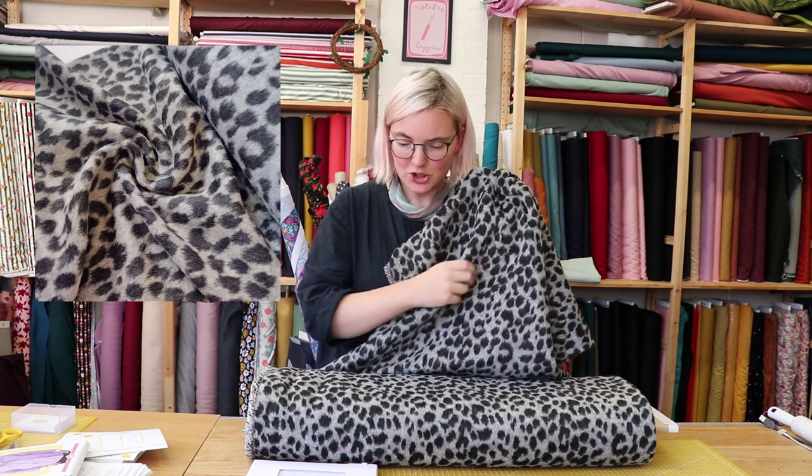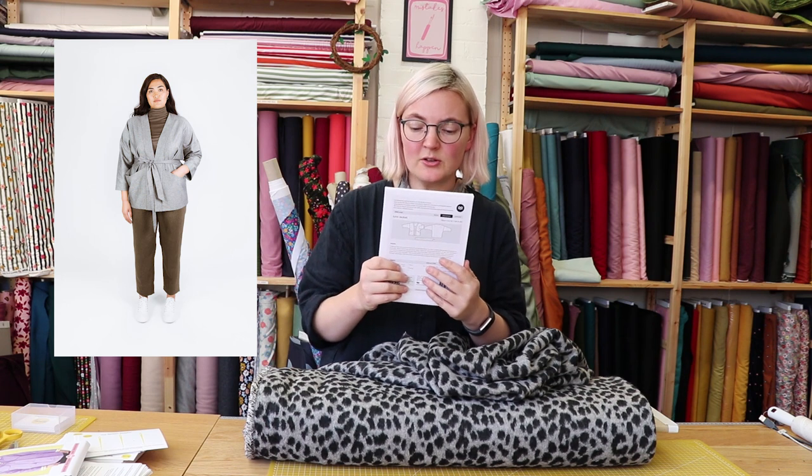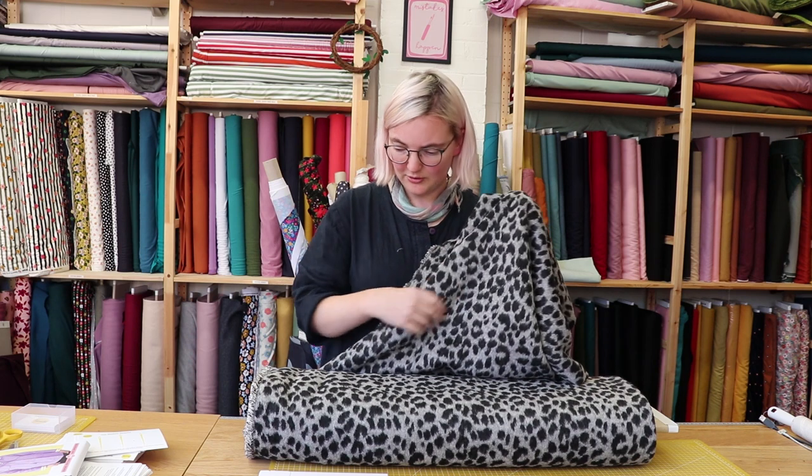Last up, we have this gray animal spot wool blend coating — very, very soft, like all of our coatings, just gorgeous. We thought it would lend itself really well to the Juno Jacket by Papercut Patterns, which has a really nice pocket detail. You can wear it with a waist tie if you want, and as Lisa says, you can wear it as a coat — so it's kind of an indoor-outdoor item. You can also wear it over some loungewear for warmth in the winter.